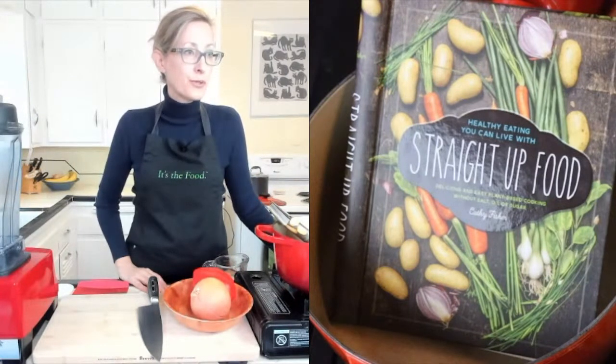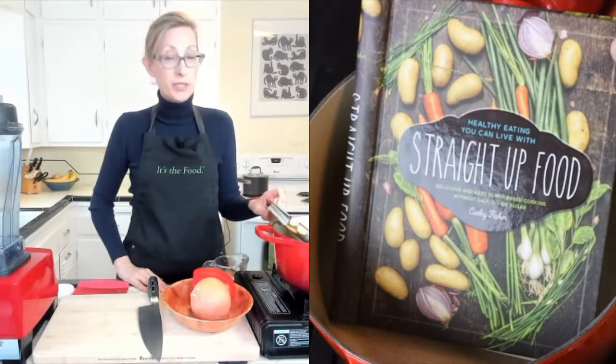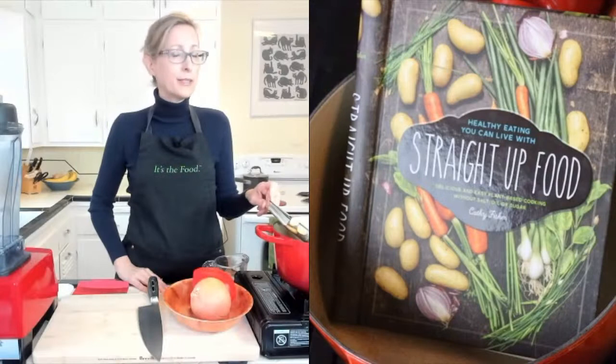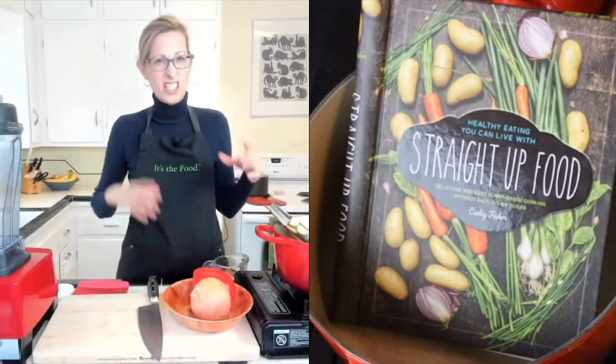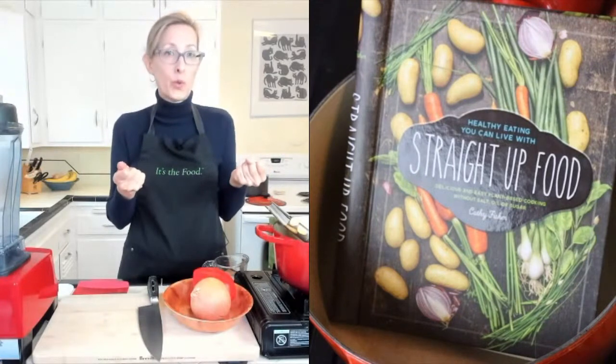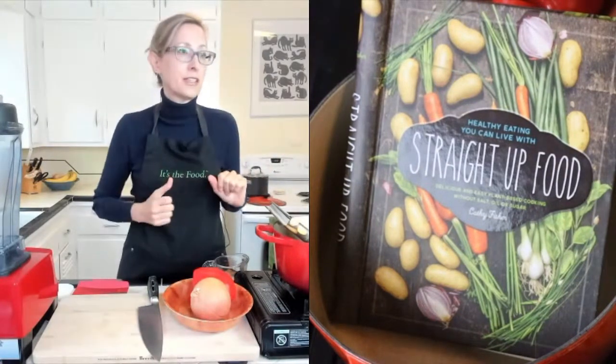Someone's making the enchilada casserole right now — that's a great recipe. That one is in the cookbook and also on my website, straightupfood.com. I don't have a lot of casseroles, but that one is so good. It kind of holds together with corn tortillas cooked and blended into the mixture. It's such a good one.